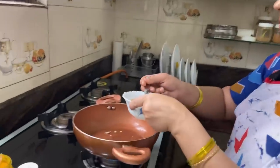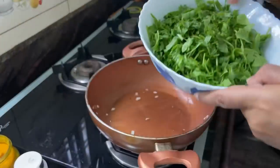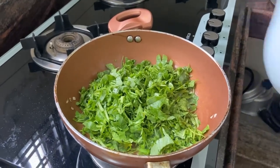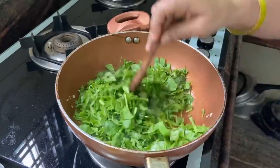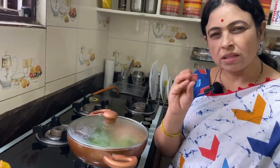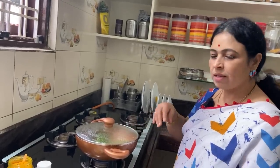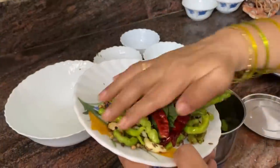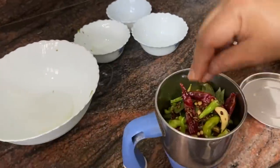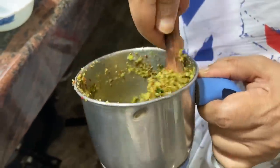Now put 2 spoons of oil in the pan. Put the oil in the pan. Let's cook it — this is very good to cook. It's ready to cook a little bit. Now, mix the meat and buns in a small bowl.